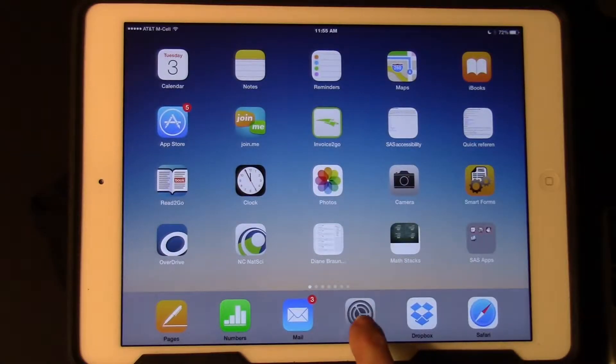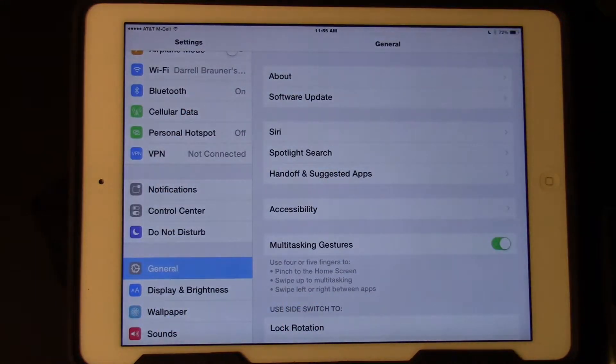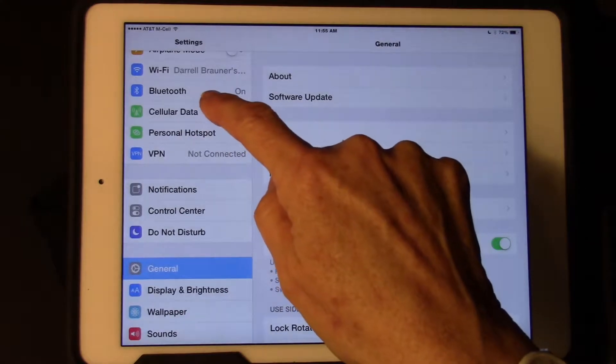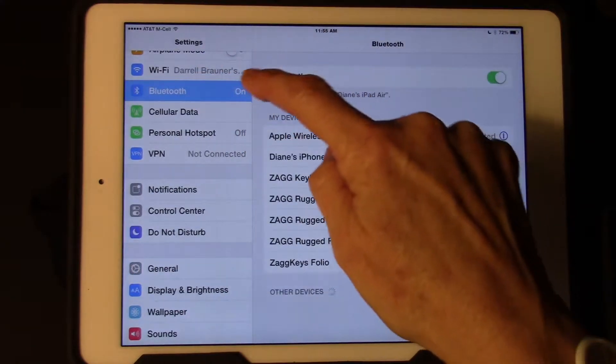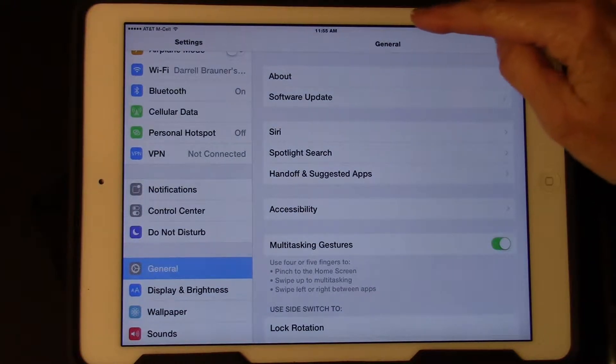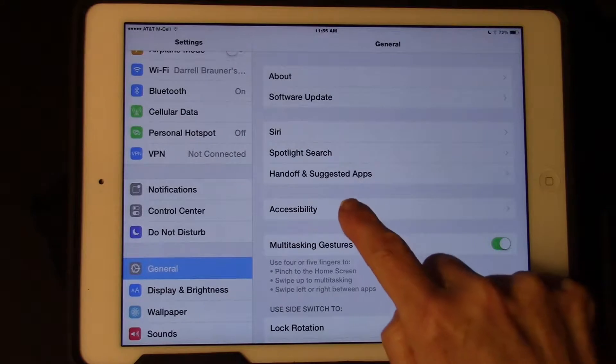We're going to go into Settings. On the left third, we're going to tap on General. You cannot pair a refreshable braille display going under Bluetooth — you must be in General. On the right two-thirds side of the screen, you're going to come down and tap on Accessibility.